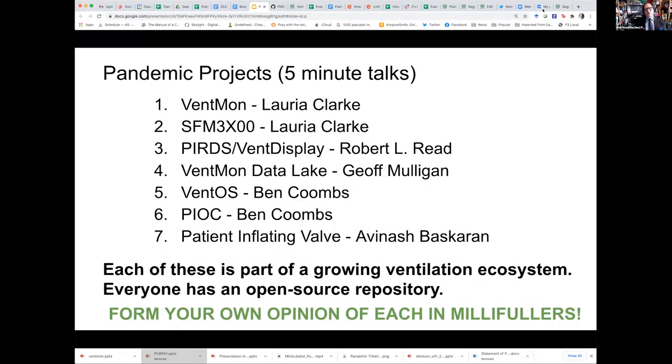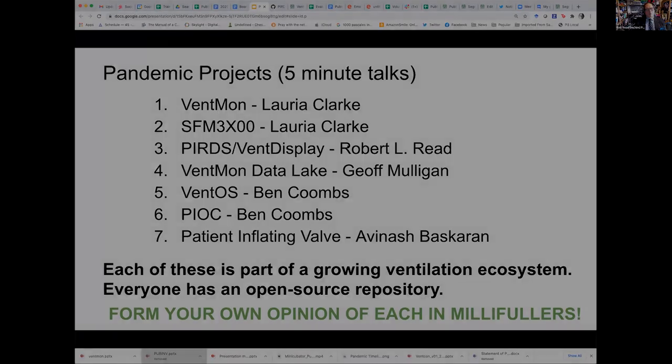So that was two projects which you're going to get to vote on in terms of millefollers. There's been some discussion, and I should point out the whole millefuller concept is very subjective — I'm not suggesting it's anything other than highly subjective.